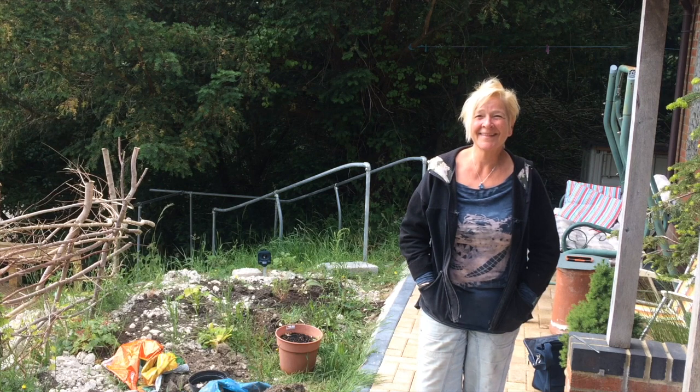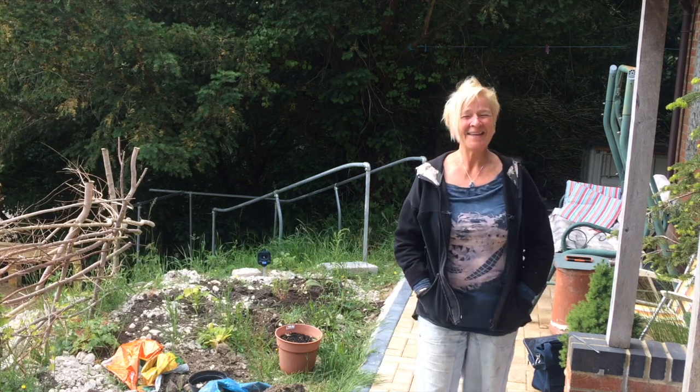So Christina, thank you so much for joining us today and telling us about your work. It's been great, and I can't wait until you're back at Medway Fine Printmakers on our etching press. You're very welcome, Christina.